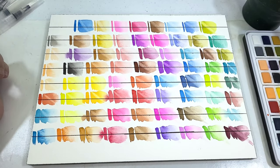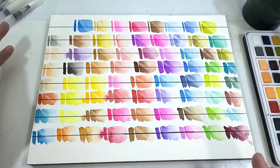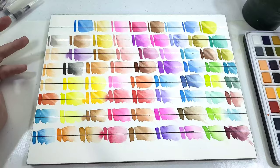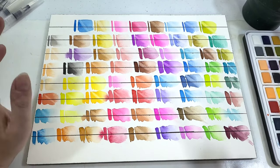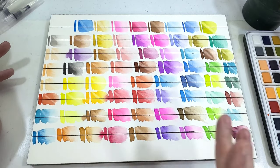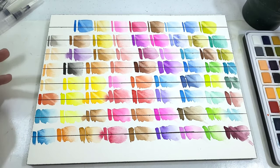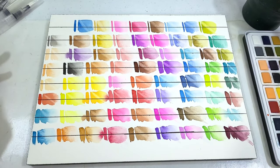Kind of surprisingly, these aren't really that lifty. Sure, some of them lift more than others, and the more opaque colors are always going to be a little more prone to lifting — that's pretty common. But in general these aren't super lifting; there are some staining properties to them. I honestly thought these were going to lift right off the page and leave white streaks, so this actually bodes really well. I do wish there was more granulation — everything is milled to the same degree — but it's not a deal breaker.